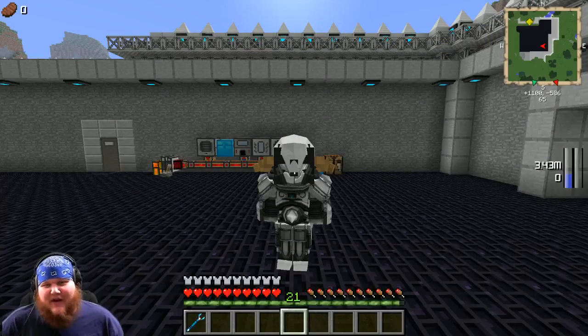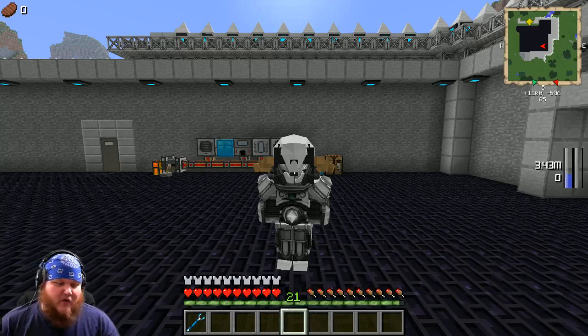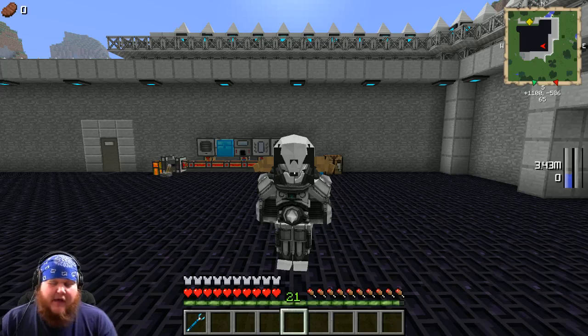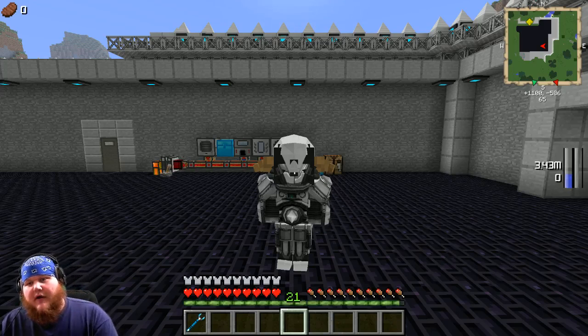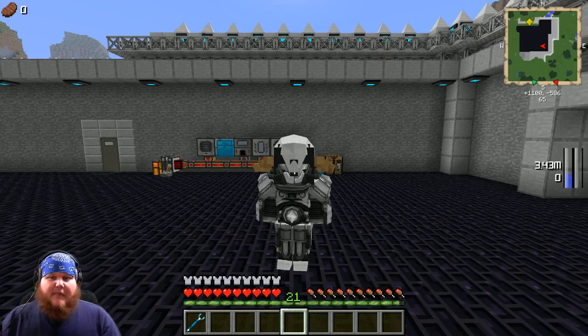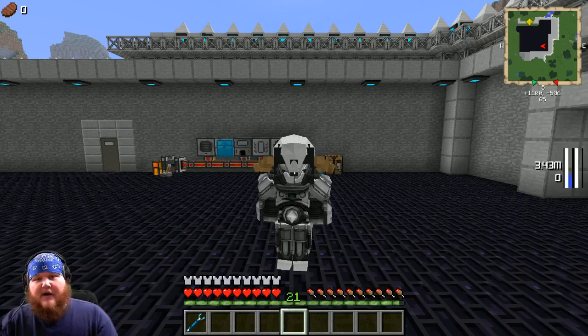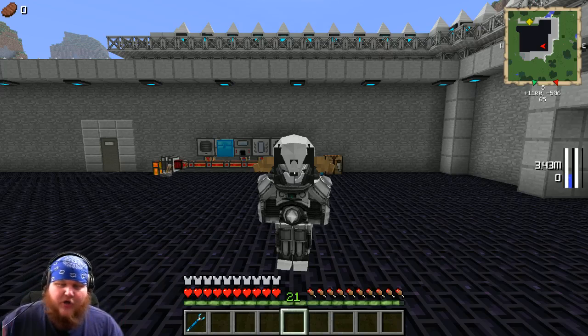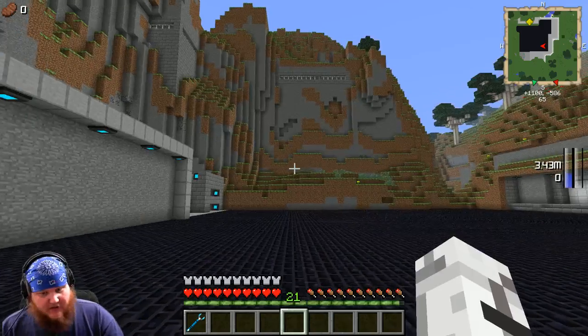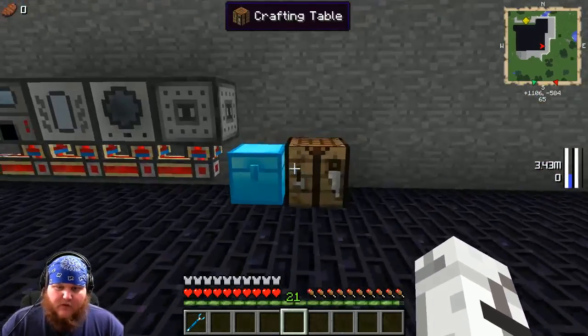Hey everybody, welcome back to another episode of Lancy Poo Boot Camp. Today we're going to wrap up geothermal — I'm going to show you the last couple of things related to geothermal. We're going to make a geothermal generator, then I'll teach you how to make an induction furnace, and then show you how to keep that induction furnace at 100% heat. A lot of people don't know how to do that, so let's get to work.